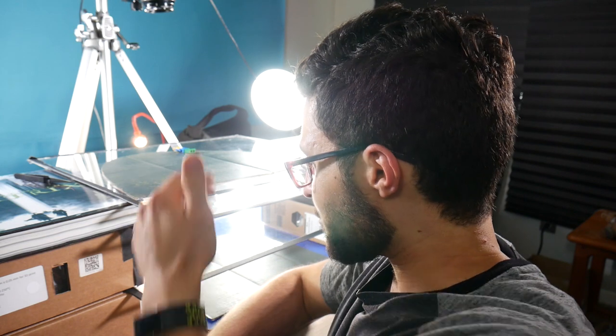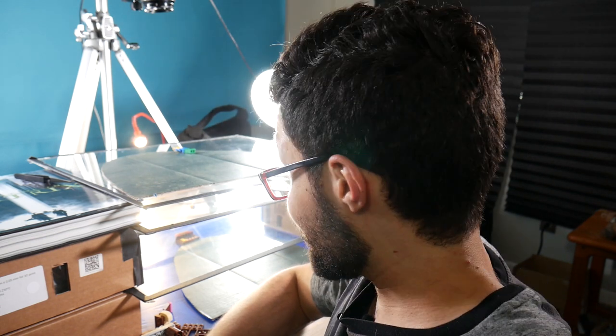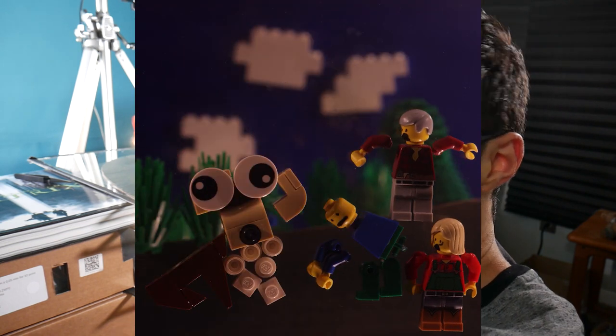Admittedly the janky animation of a lot of the film kind of works in its favor with a lot of these segments, as these weird jumps back don't have to look all that more graceful than the very ungraceful rest of the film. But I found that this technique actually worked out pretty well with some of the more traditionally animated sections, like when the rabid dog is jumping up from the background when they're walking through the forest.